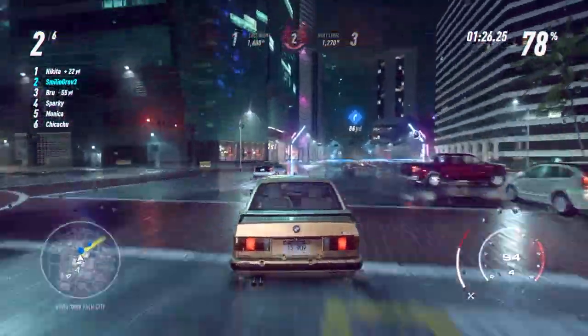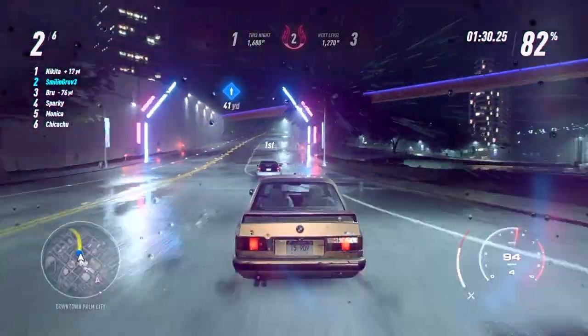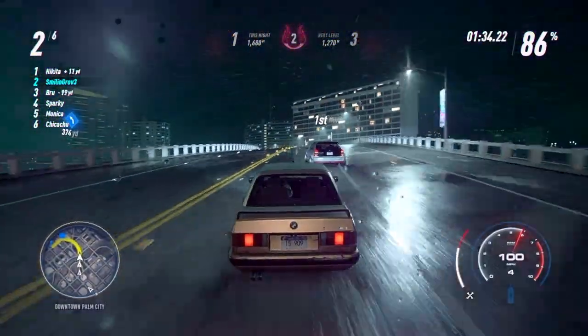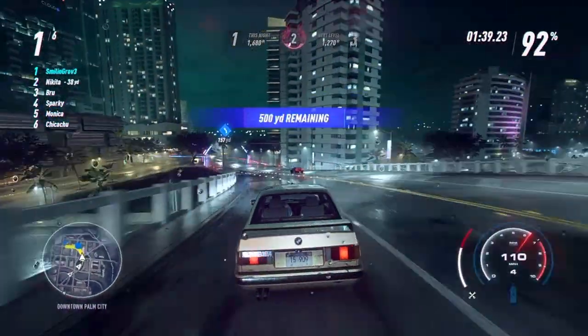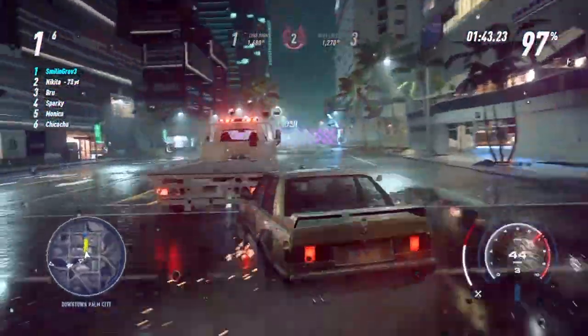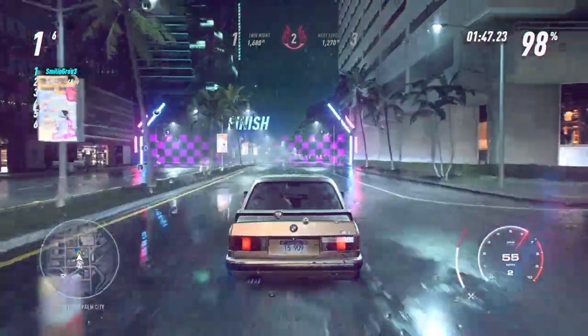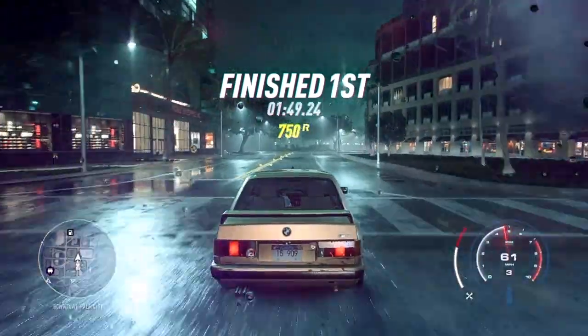The graphics are pretty darn good and the sounds are pretty good, but it's a little odd. I'm playing with a Thrustmaster T300RS and I'll put a link to that in the description below. Hopefully I have enough pace between me and the other person to still finish first — and I do, thankfully.